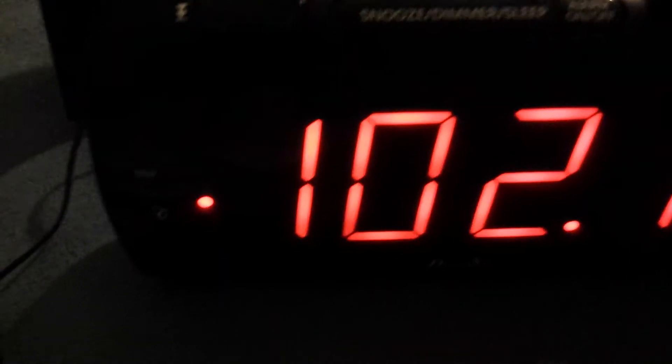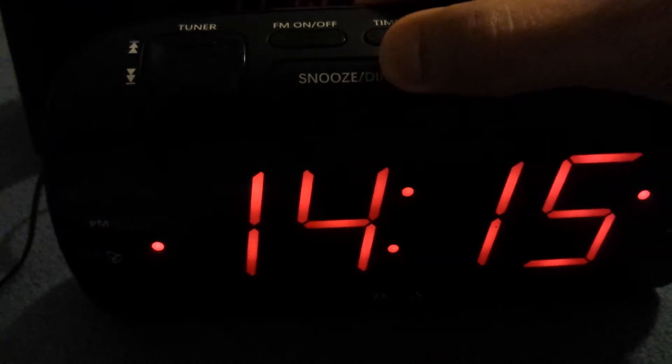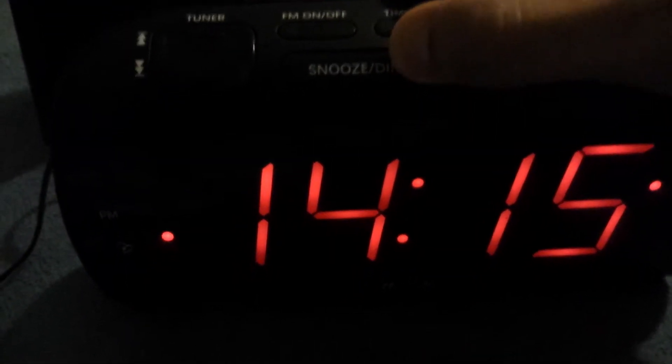You have your tuner and volume controls. To turn it on, just hit FM. You've got volume up, volume down, and a button to turn it off. There's also a button to make the display brighter or dimmer, and an alarm on/off button.